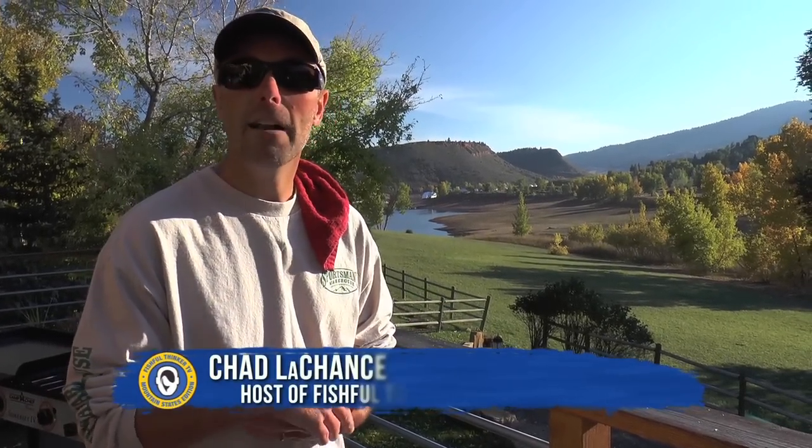Everyone loves fried fish — what's not to love about a big mess of fried fish? We've got these bluegills that we caught with Nathan Zielinski, and we're going to fry them — but a lot differently. We're going to make a coconut fried fish.